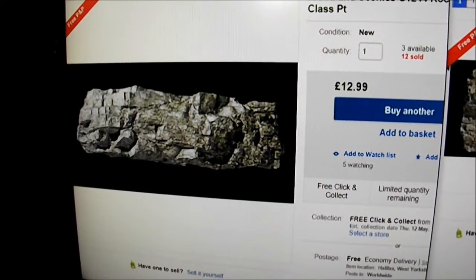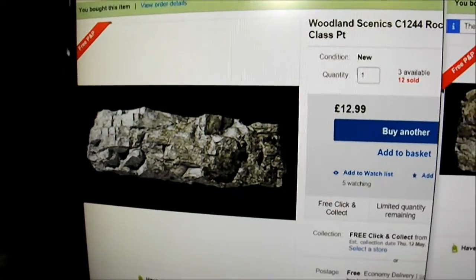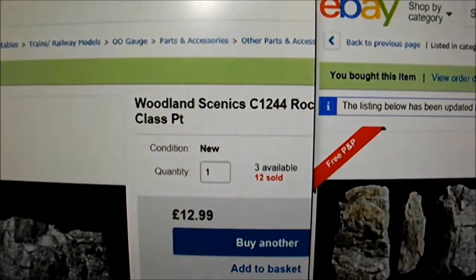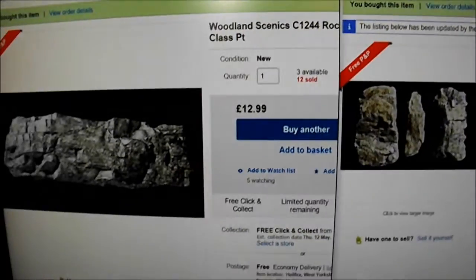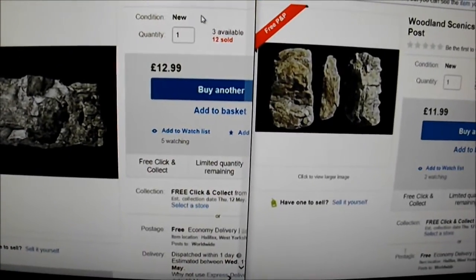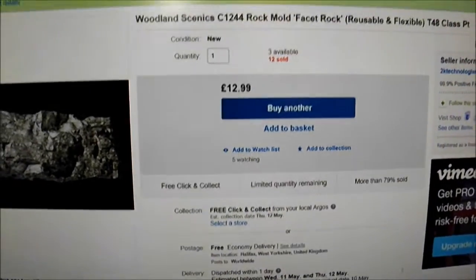On the right is the main one which covers a big chunk, and these are the two rock moulds I've used to complete the whole of that rock face at that end. They're both Woodland Scenics. This one is C1244 — it's a rock face, I think it's called a Facet Rock. Let me just quickly check — yes, it says it's Facet Rock.